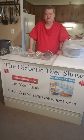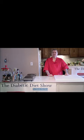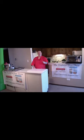Click on the end card to see the full show. That's today's quick tip. Thanks for watching, don't forget to subscribe in the lower right hand corner, and if you'd like to be notified about future shows, click the bell — that's right up on the top. More information is at my website, jamestdds.blogspot.com.